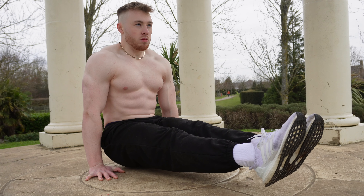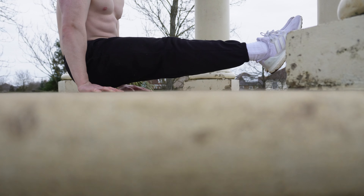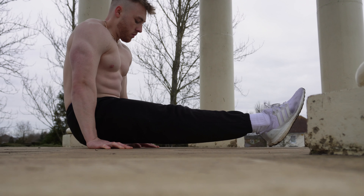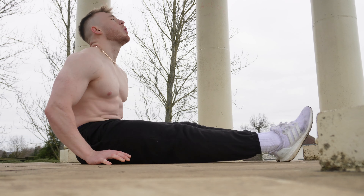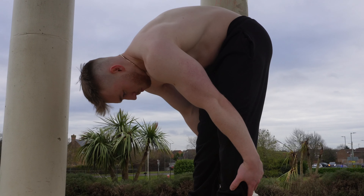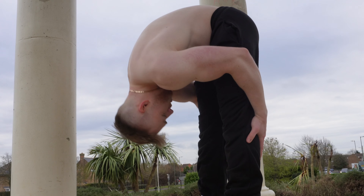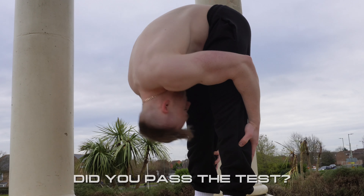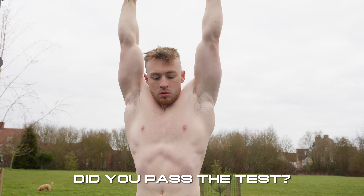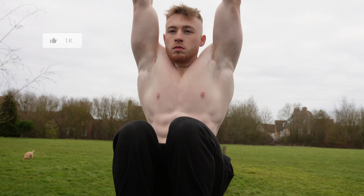This next one goes under the radar for beginners, but they do find out the hard way — and that is prioritizing your mobility. To perform exercises with proper form, you need to work on your mobility. Getting into and stretching into positions you wouldn't normally get into does take its toll on the body, so loosening up your joints and muscles and prioritizing mobility is very useful and helps avoid injuries.